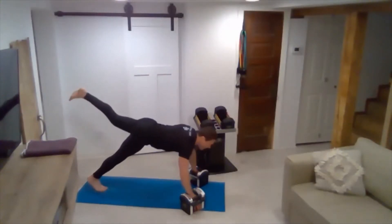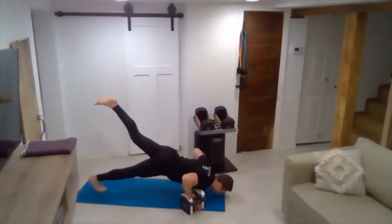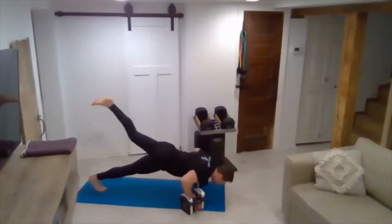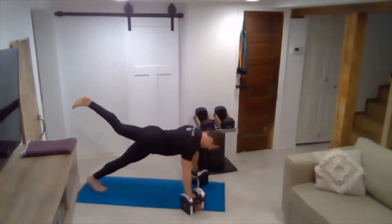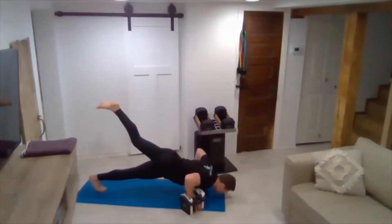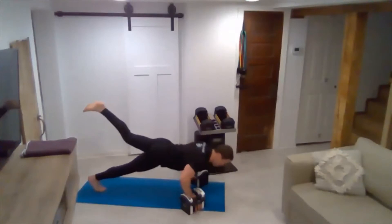Next leg up. Seven. Seven. Five. Four. Three. Two. Draw the elbows in as you push up.